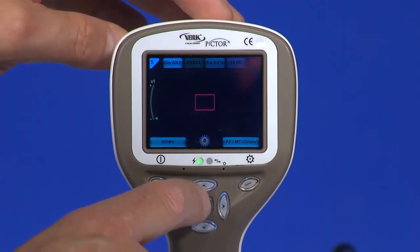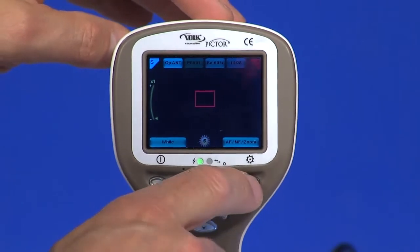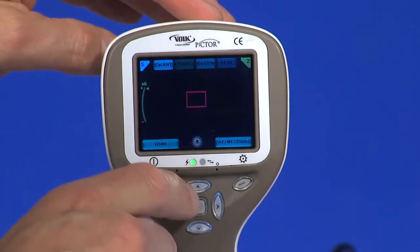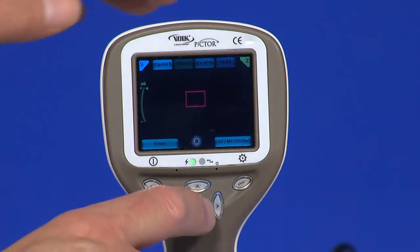Use the up and down arrows to focus manually. Zoom in using the arrow key up, and zoom out using the arrow key down. There are four zoom levels: 1, 2, 4, and 6. Move the focus window left and right after pressing the middle key to activate.